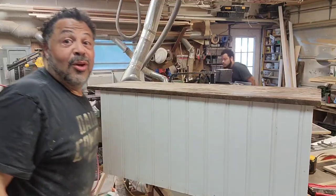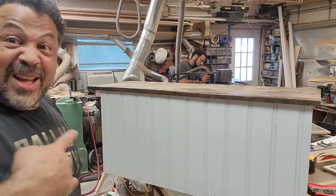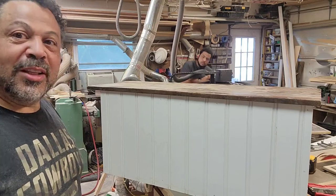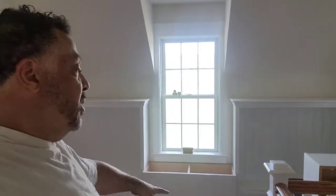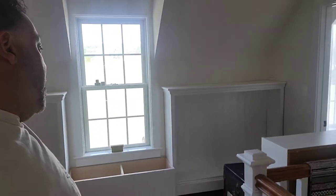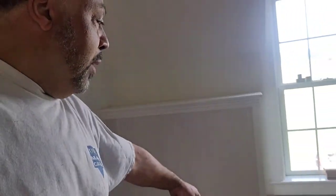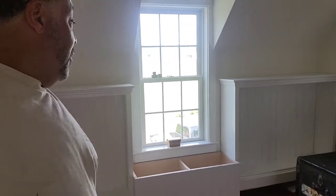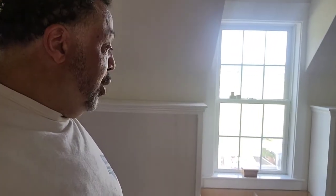Now we've got the bench to go underneath the window. Let's see if we can get this put in today. All right, good people, we are back and we have our window seat piece right here. We've just slid it in. That's the box — we're going to take our base molding and that's going to go right up to this and around. It's definitely looking pretty good right now. Yeah, that's definitely going to be nice.